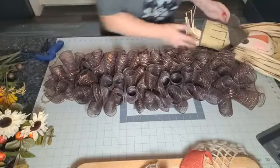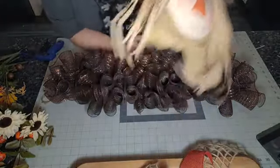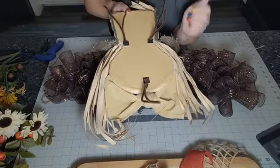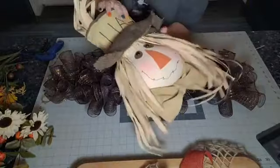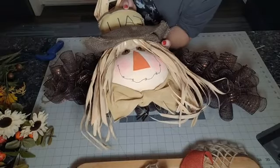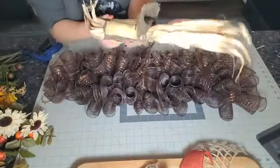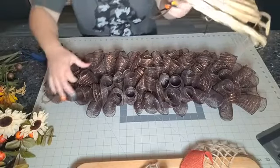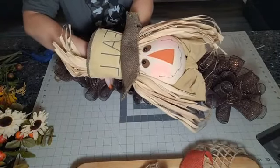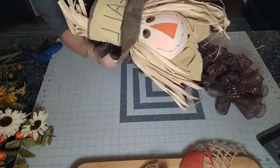Let's get our scarecrow in here. Did I make this scarecrow? I wish — it looks like it's just a piece of styrofoam with some burlap over it. I kind of thought about taking him apart, but he was too cute and I was afraid I couldn't get him back together. I'm going to try making one someday — I bought some thick styrofoam and have an awesome styrofoam cutter. But it's almost time to start making Christmas stuff, so maybe we'll save that until next year.